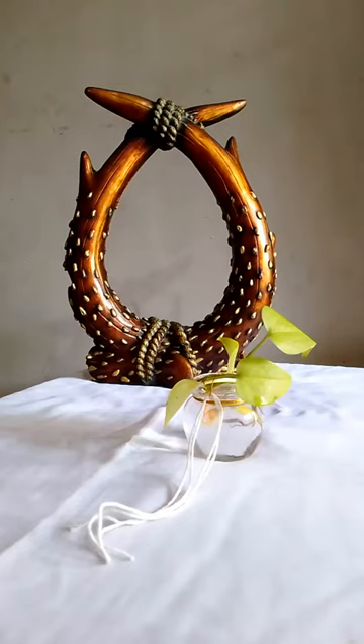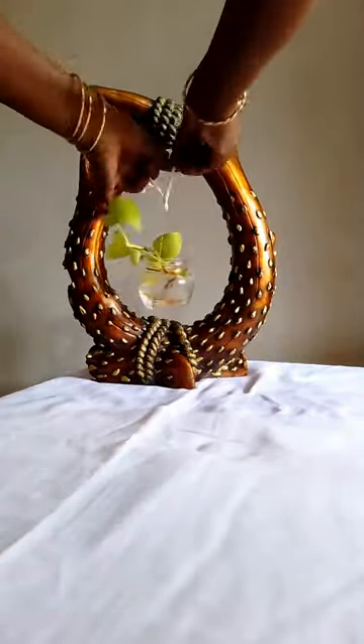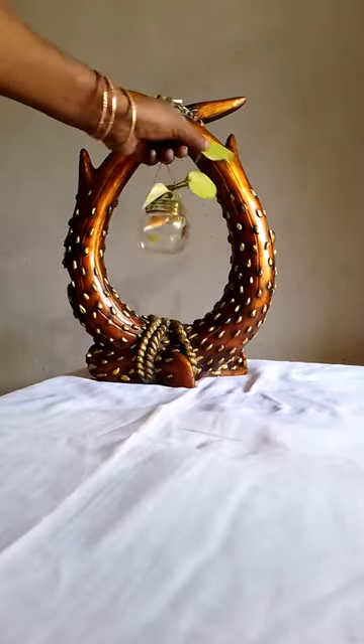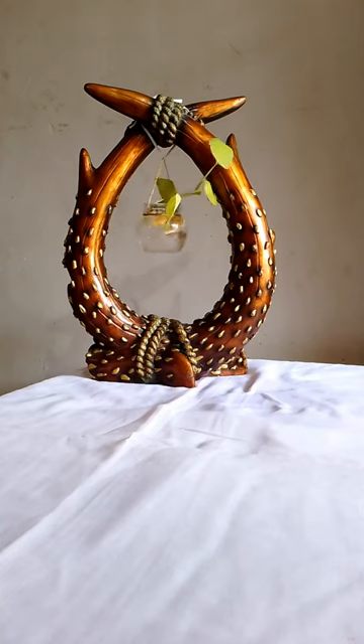Now let's go to the stand here. Let's go to the mini aquarium — ready.